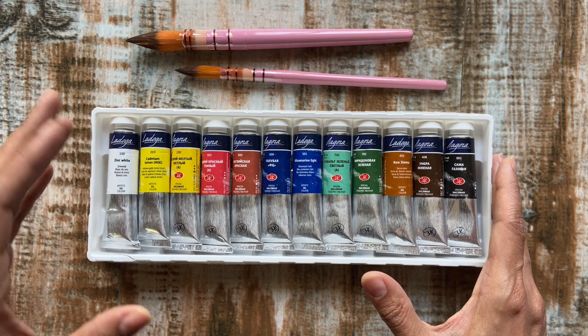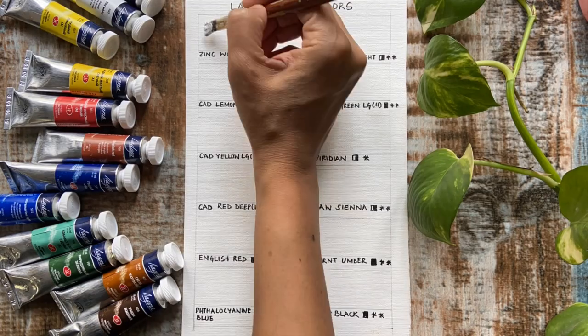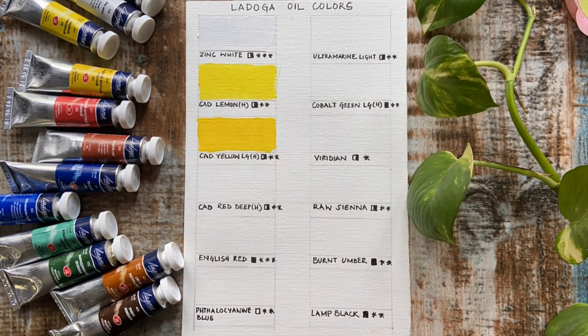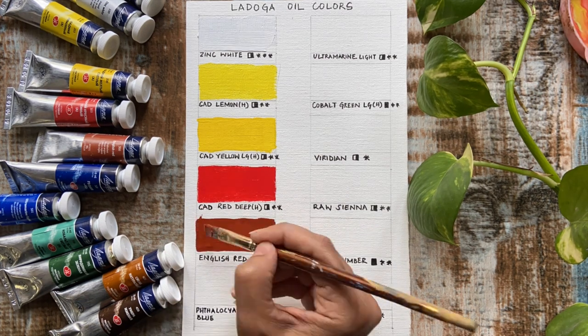The first impression as I apply the paint is that it has a thick and heavy body consistency.